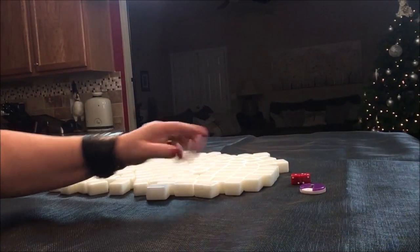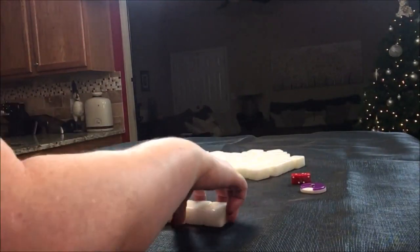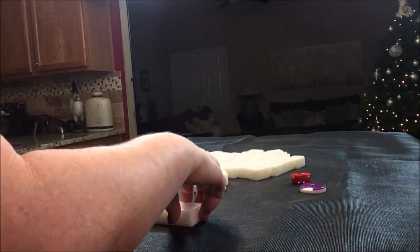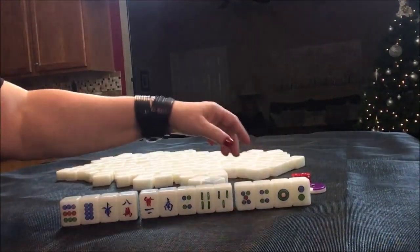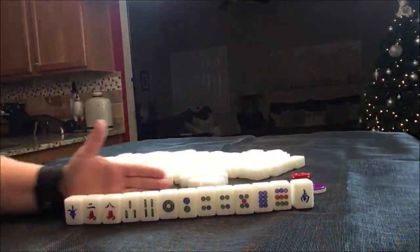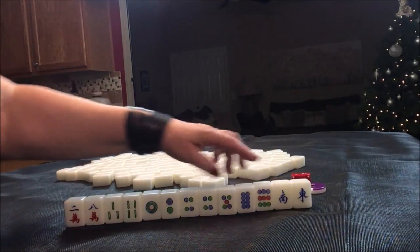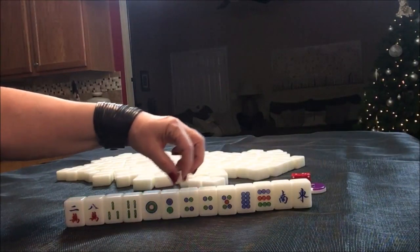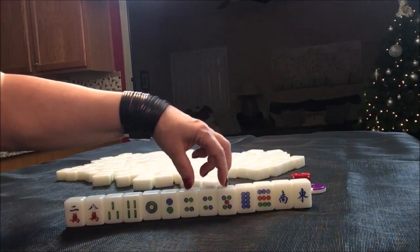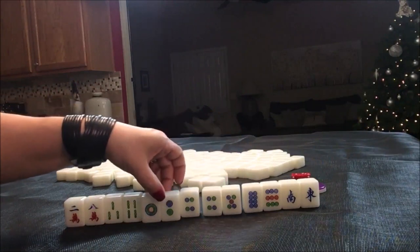South seat is a non-dealer so we'll get 13 tiles. Look at all these dots — one, two, four, five, eight, nine. This is the makings of a pure straight right here.